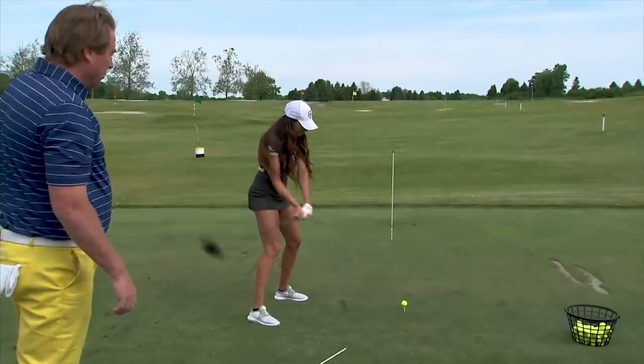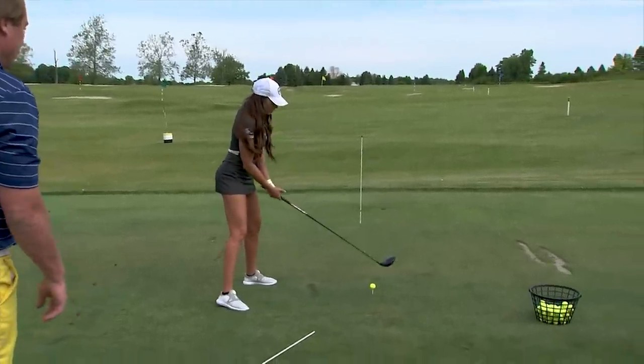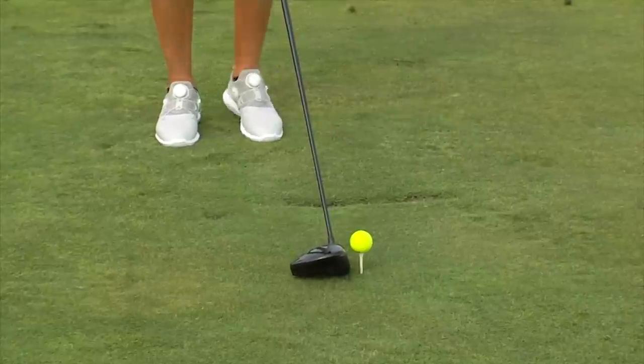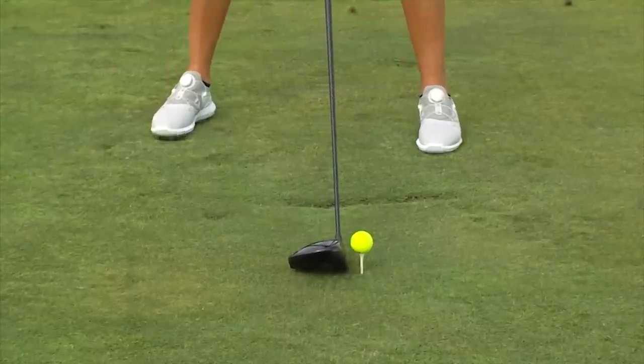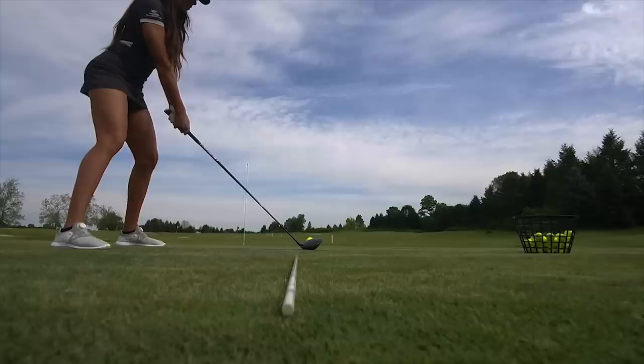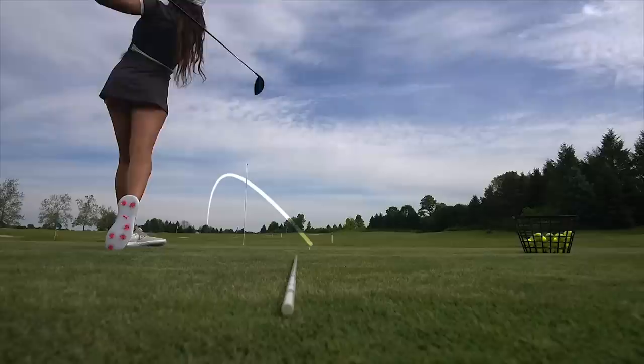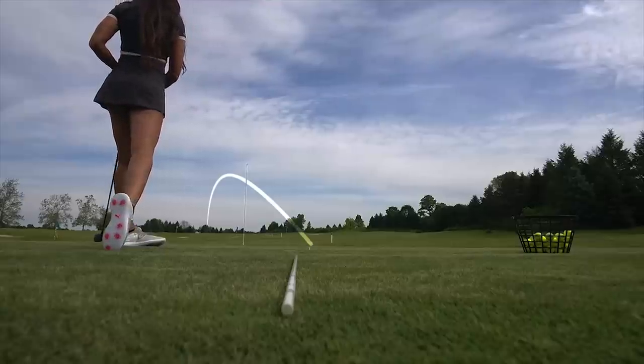She just releases the club like she normally would. Let's get it working left. There it goes — Holly hits that hook because that's what she hits. She loves that shot.